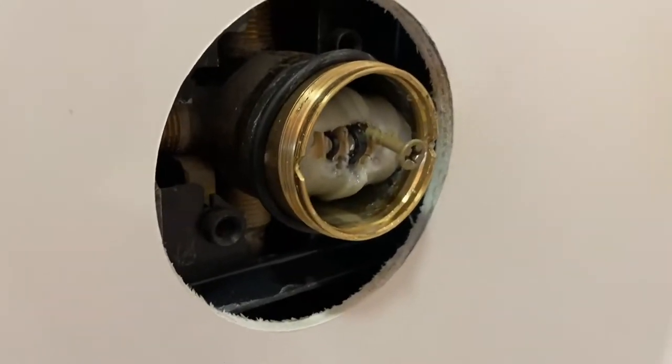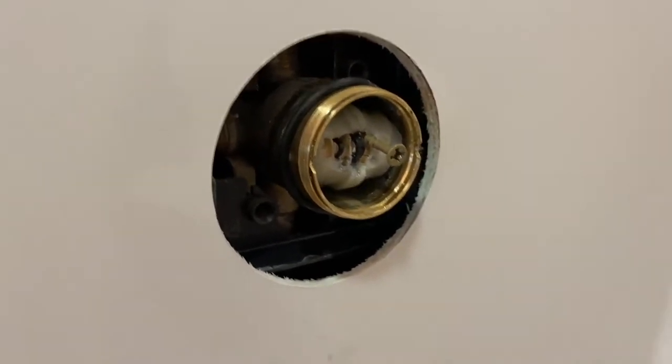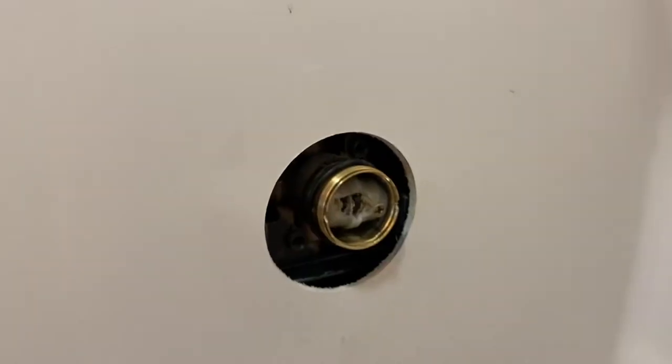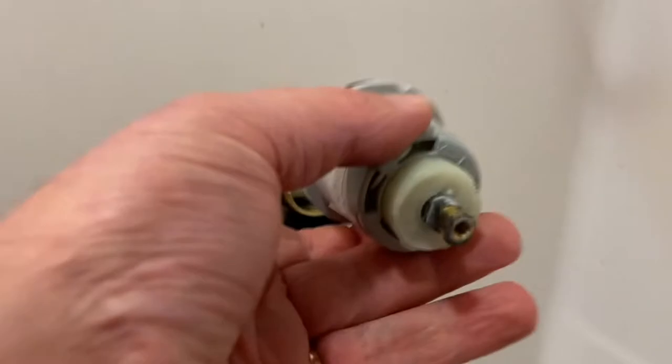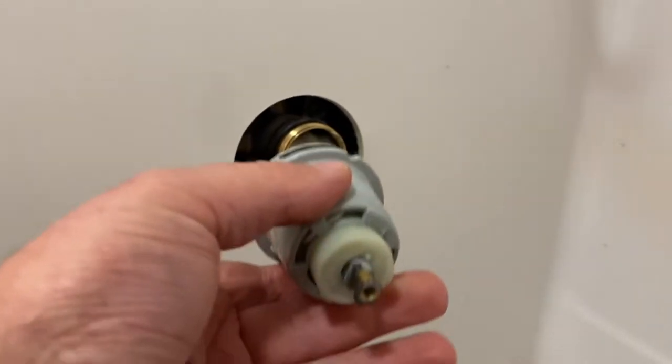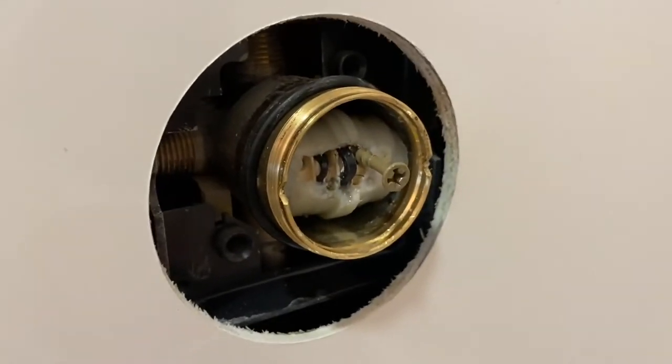Hey, in case this can help anybody else — my Delta faucet got pulled apart. I was just trying to change this cartridge, and when I pulled the cartridge out, the whole cartridge should have come out, but only this piece came out, and the other piece got stuck in there. I pulled and pulled and pulled, and what you would see in there is these little guys.